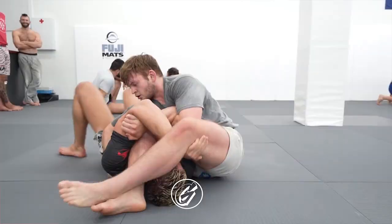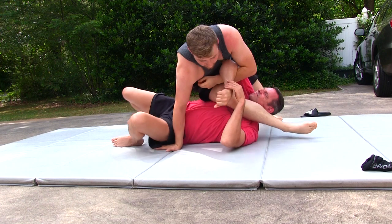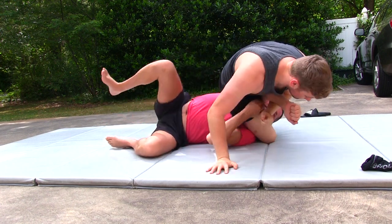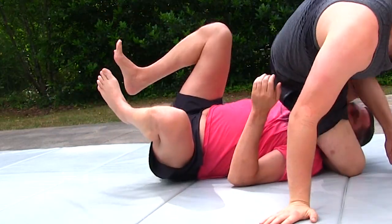One major thing I noticed I did differently while practicing this: instead of grabbing his waist like Nicky Ryan did, I actually posted my arm out to help pull myself up. While practicing this on my own, it really didn't click in my mind that I accidentally did that. I'm going to stick with what Nicky's doing exactly — grab the waist and use your opponent to pull your weight back up on top. Maybe posting out on the mat gives them a little more wiggle room to escape, but trying to copy what Nicky Ryan's doing, you're not going to go wrong with it.